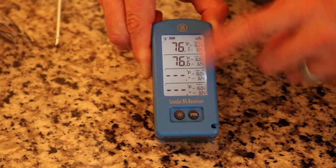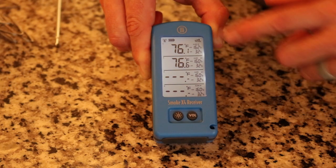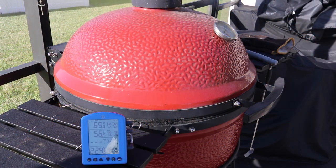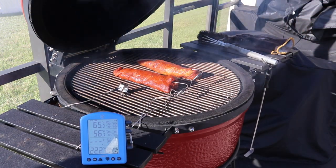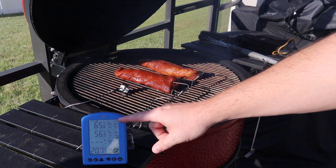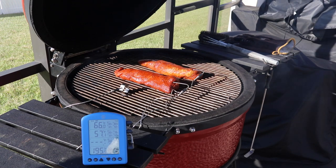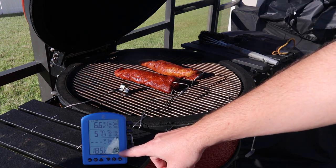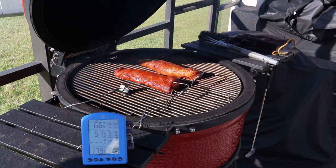A quick shot at the receiver — you're seeing everything that the base unit is showing, with our channels and all our temps. I am out here at my Kamado Joe Big Joe and I threw on a couple of pork tenderloins. I've got the Smoke X on my top two channels with the high temp set to 130 — I don't want these to go past that since I'm going to sear them later in a skillet. My pit probe is set for an alarm if the Kamado gets hotter than 250.